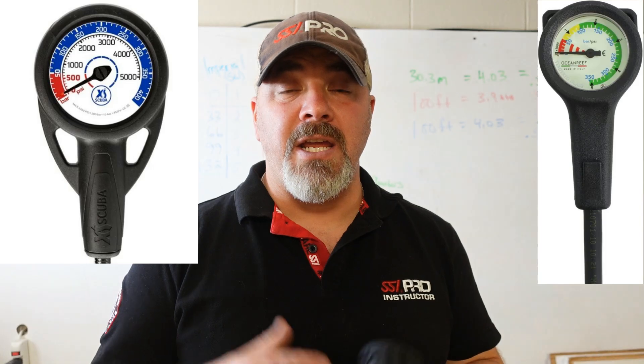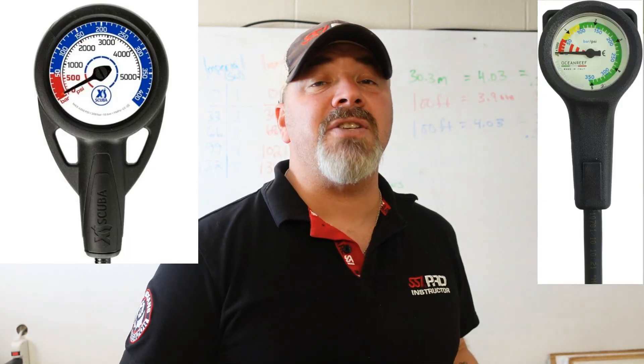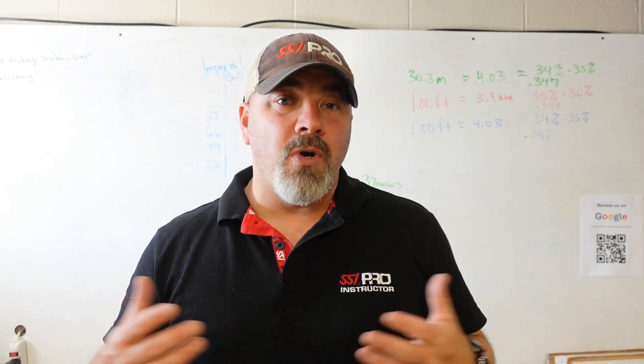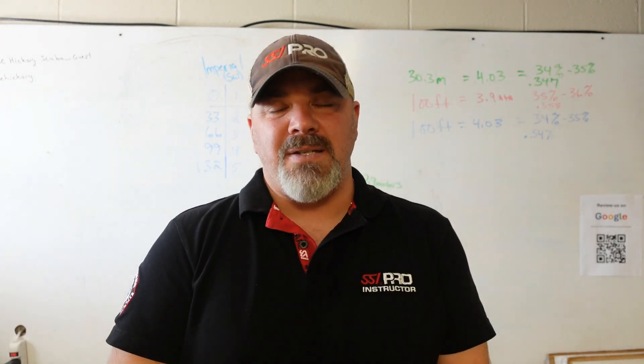These dual-reading gauges are great for divers traveling abroad who may have to rent gear that reads one way or the other. Many shops have switched to universal gauges that read both metric and imperial. Our shop here has started transitioning all our imperial gauges to ones that read both systems. Getting back to the core question — is one easier, is one more accurate? A lot of stuff in scuba is theoretical at best. We say this is the best mix for this depth, but 30 meters is really 99 feet and we calculate it as 100. There are a lot of theory-based things in scuba, and we just have to decide what's right for us.